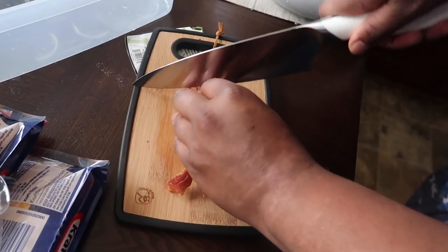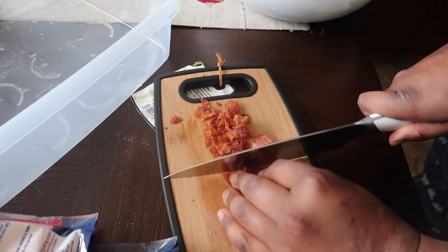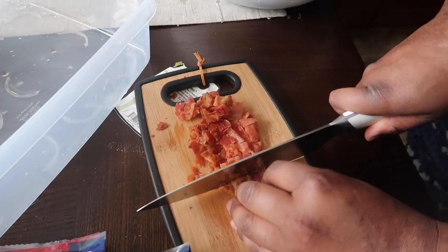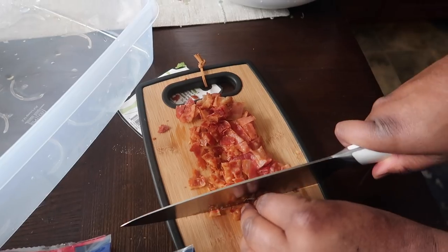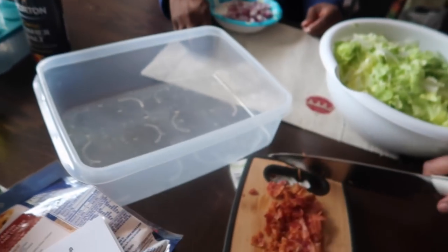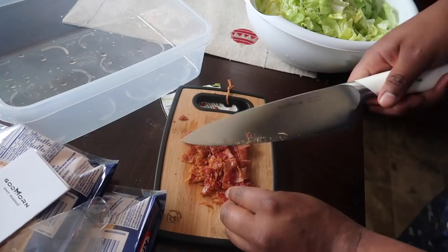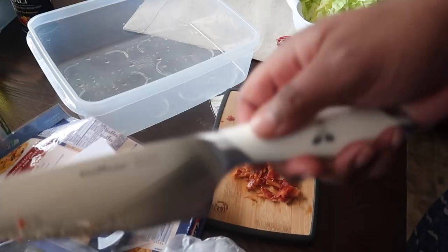Very smooth. Very precise. I need that knife. I love sharp knives. That's a nice knife. And the handle is nice because it feels like you have a good grip. And there you go. We'll be back to show you a little bit more of how this cuts our Christmas standing rib roast.